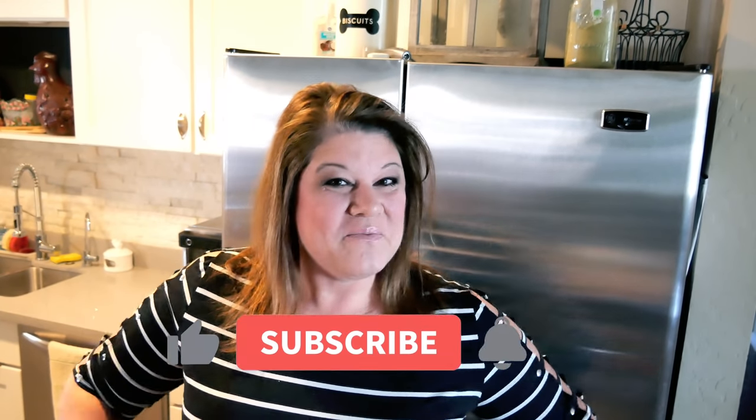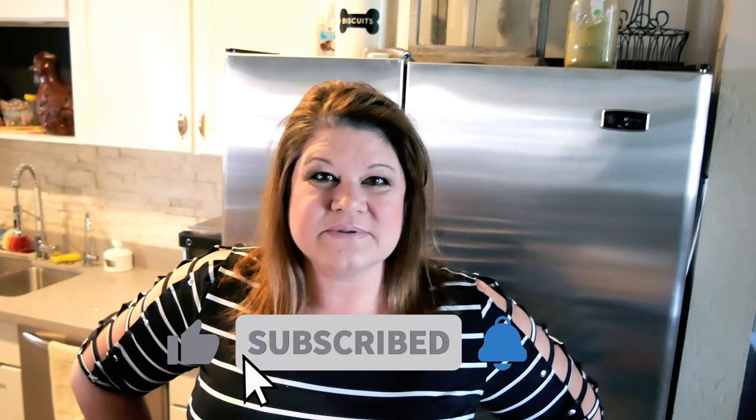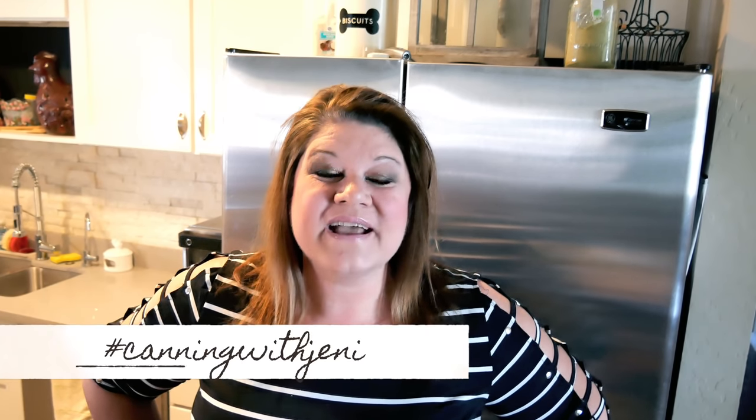If you enjoyed the video, please give me a thumbs up. If you haven't subscribed yet, please subscribe — it really helps me out and I sure do appreciate your support. You can find me on Instagram at Jenny Goff 18, I'm also on Facebook, and you can visit my blog for all of my recipes including this one. Since I use the Ball directions but changed the flavors, I'm going to write what I use on my blog. If you've got canning projects going on and you're on Instagram, don't forget to tag me at hashtag Canning with Jenny. Thanks for watching — I'll see you next time!